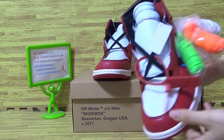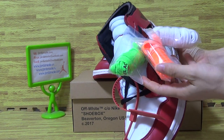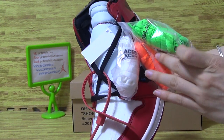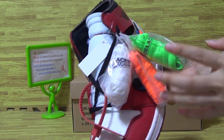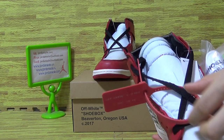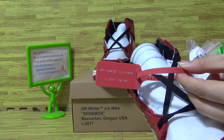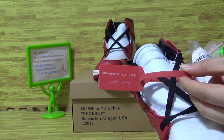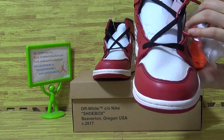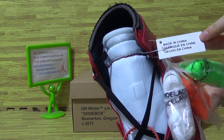Now let's have a look at this one. It comes with 3 pairs of shoes, different colorways. Also comes with a red label. Let's have a look at this label — Made in China.